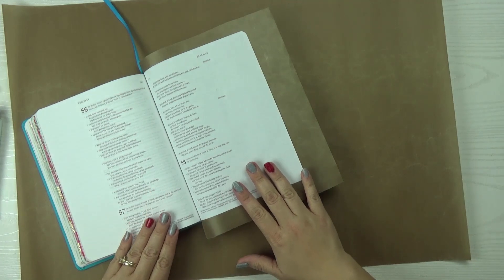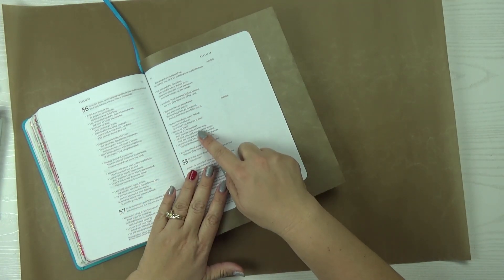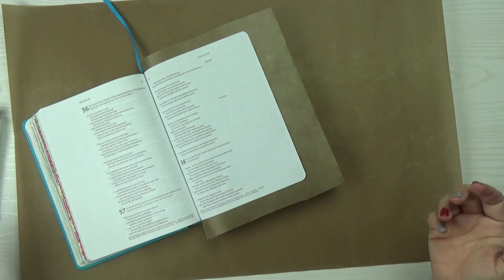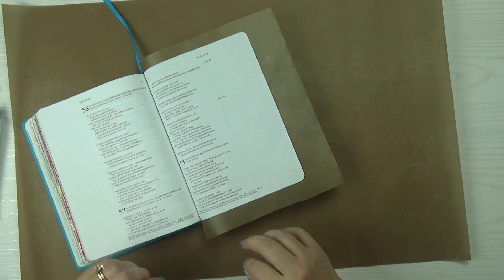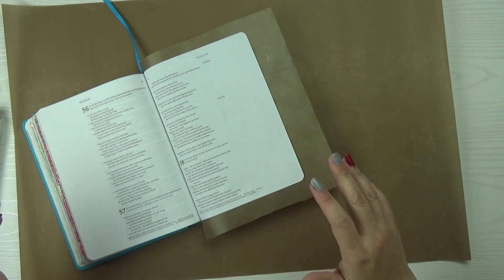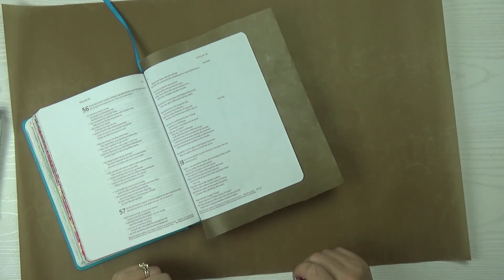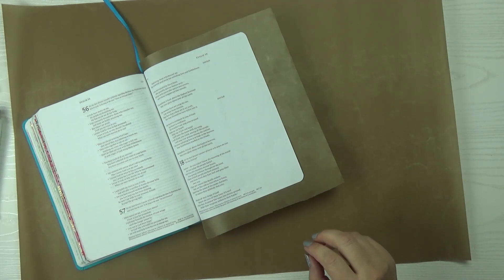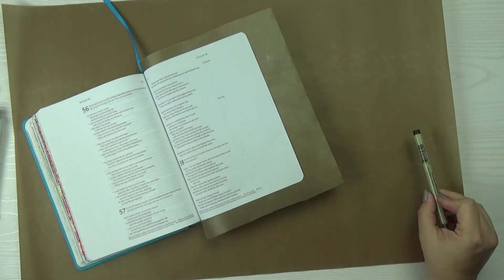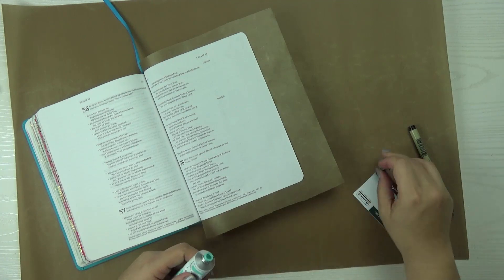In the verse for today we're reading Psalm chapter 57 verses 7 through 10: 'My heart is confident in you, O God. My heart is confident. No wonder I can sing your praises. Wake up, my heart. Wake up, O lyre and harp. I will wake the dawn with my song. I will thank you, Lord, among all the people. I will sing your praises among the nations, for your unfailing love is as high as the heavens. Your faithfulness reaches the clouds.' I love that. So awesome.